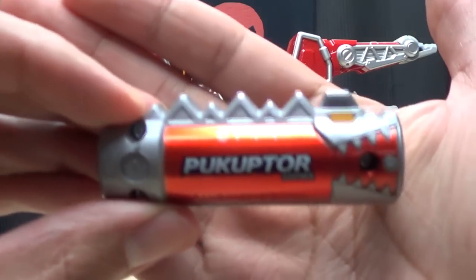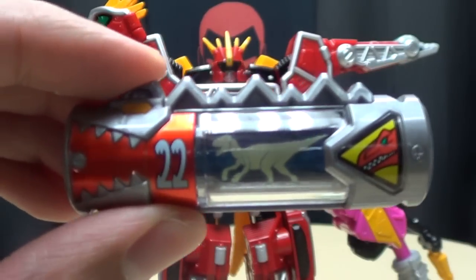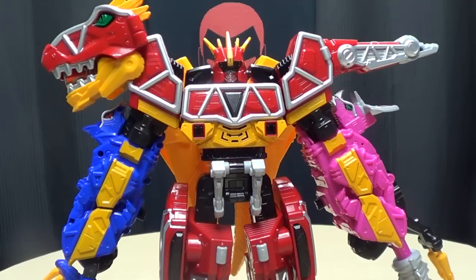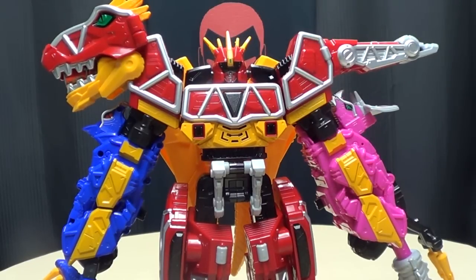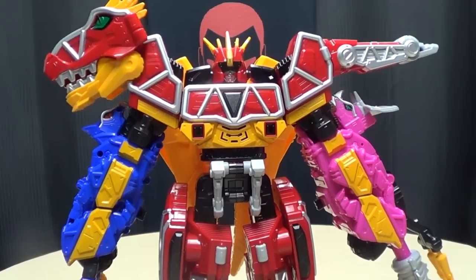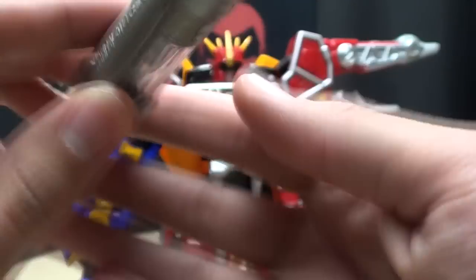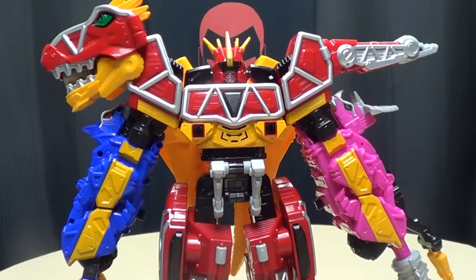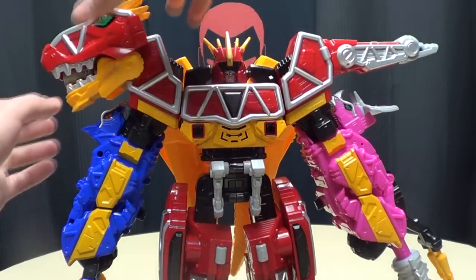Number 22, we have Pukuptur! Brave in! Gabbaringchu, Pukuputur! It sounds like a combination of a bouncing ball and diarrhea — that's just what I hear. And number 23, Futterbein. Brave in! It's so silly, it's awesome.